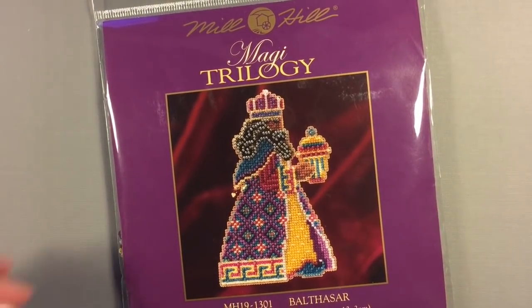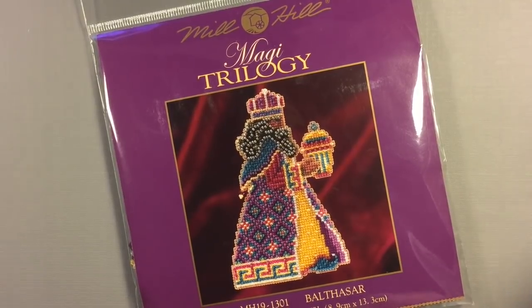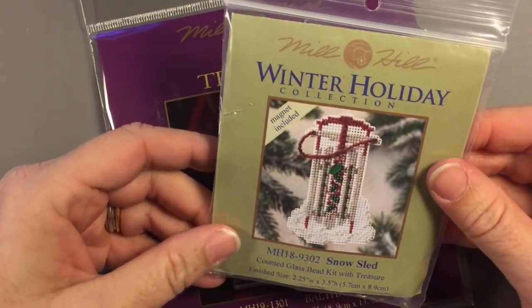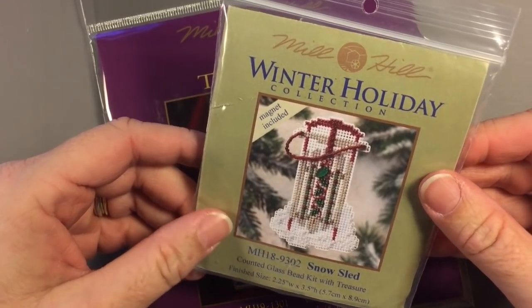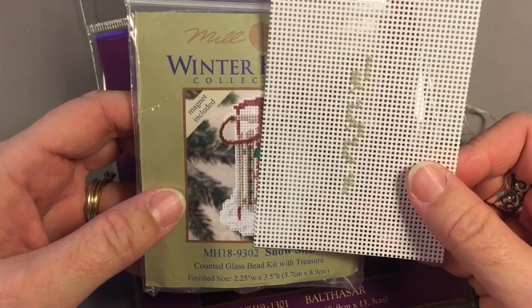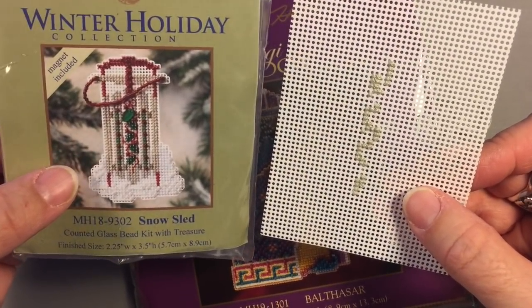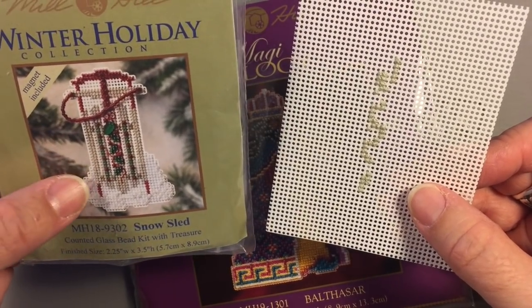Hi, it's Tanya with Red Cardinal Crafts, and today I'm going to show you these Mill Hill kits that I've been doing. They're beaded cross-stitch kits, and I've done a few for my Christmas tree. I have this little one that I started to do the other day to show you guys. The problem is the color is a little tricky to see because it's white, and the color I started with was light beige, just based on how the pattern goes.